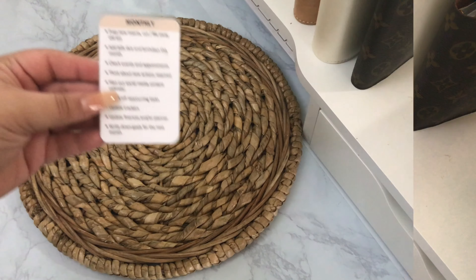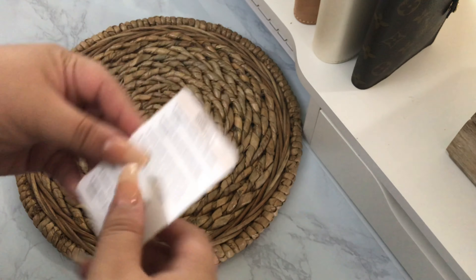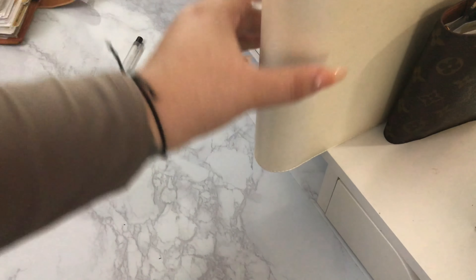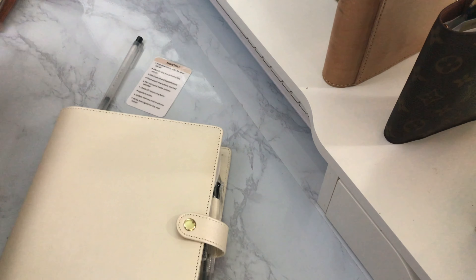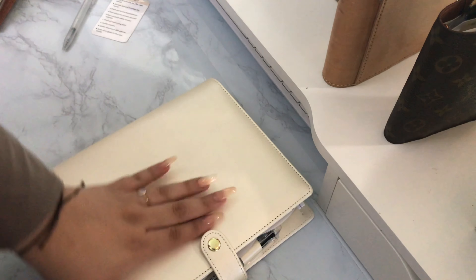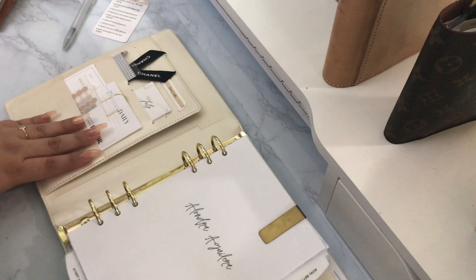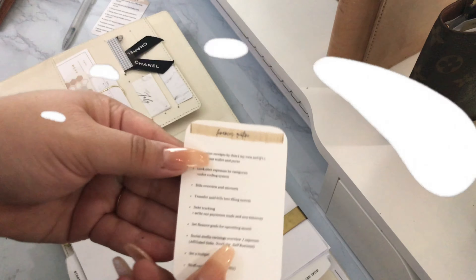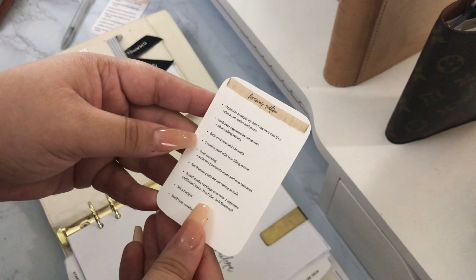Now I'm putting away my social media planner and referencing my monthly routine card once again, because the next step was to update my finances and my finance planner. The new addition is this A5 home binder/extension planner, which is now going to serve as my finance planner. I also created a finance routine card to go along with this binder, just like I have for my everyday carry, so I can follow a routine every time I open it — which is essentially once a month.